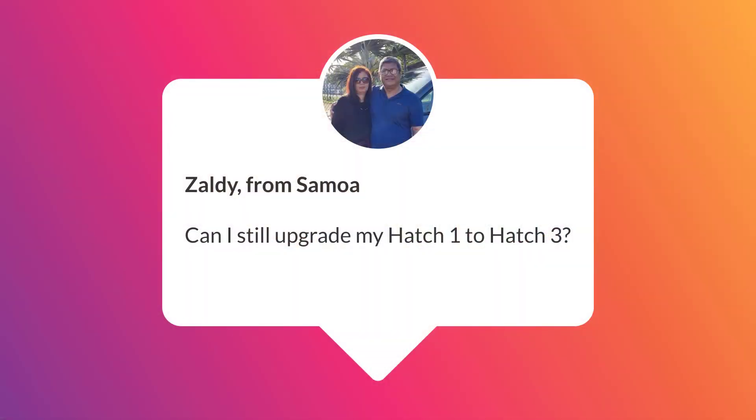Our first question is from Zaldi from Samoa, who asks: can I still upgrade my Hatch 1 to Hatch 3? Yes, you can update from any previous version, including Hatch 1 and Hatch 2, to Hatch 3.